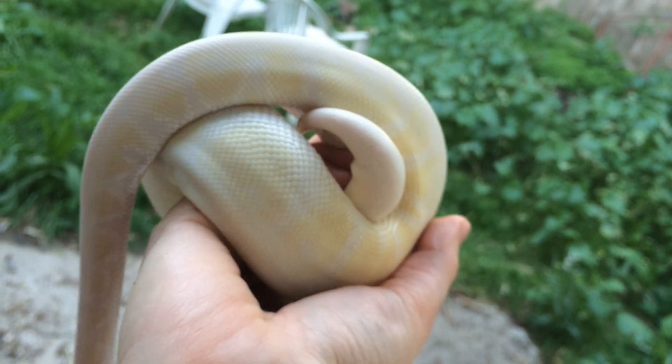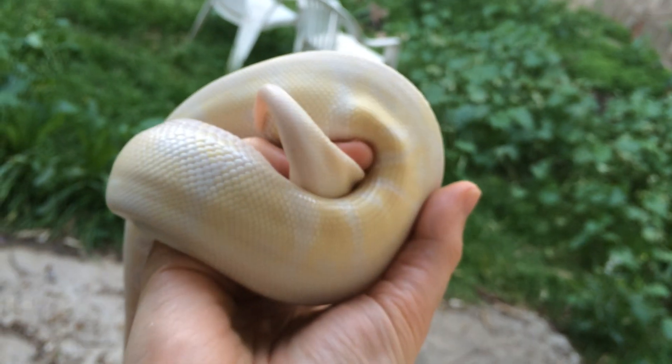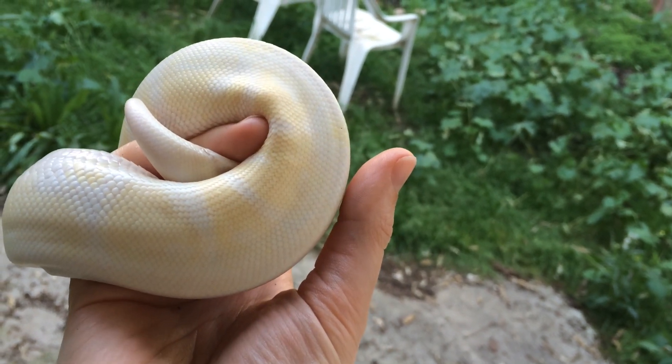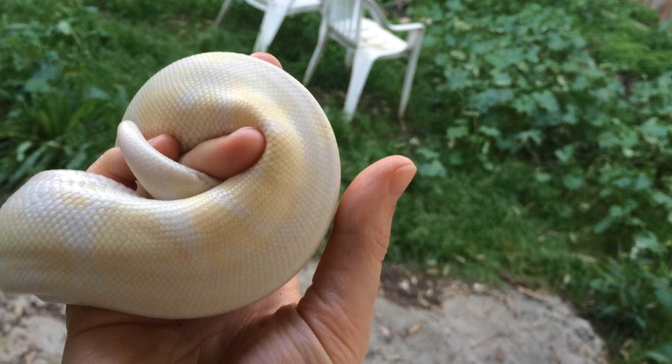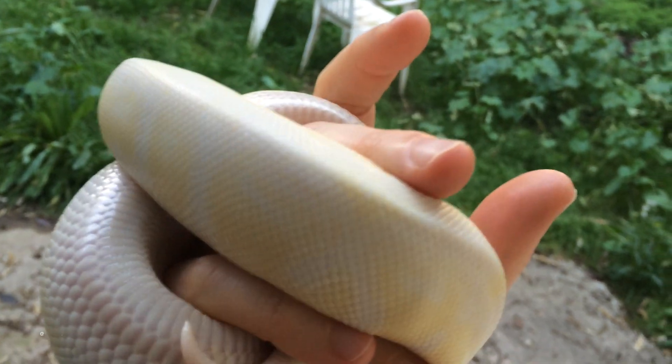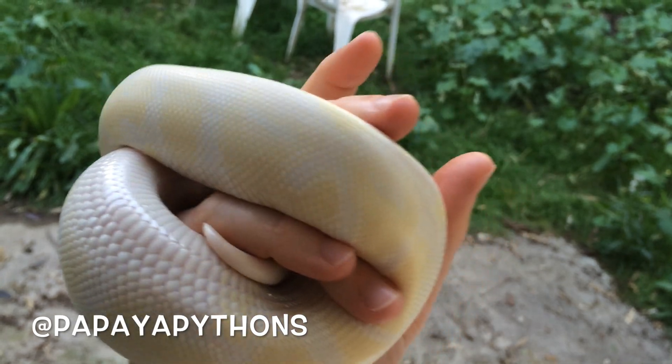We're excited to continue to watch him grow and change. His yellow pigment seems to be getting a little bit more noticeable as he ages, though it's hard to tell just because there's more of him to look at now. We'll keep you posted with videos and pictures, so follow us and subscribe to stay on top of all the latest news. Thanks all!